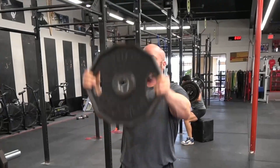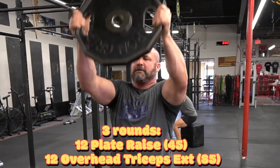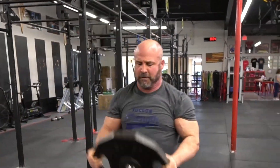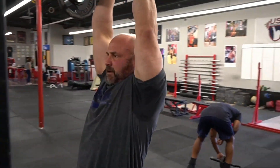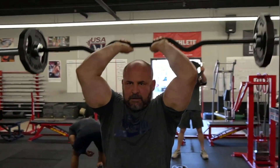After skull crushers we went to a superset of plate raises and overhead tricep extensions. Last week we did four sets of 10, this week we did three sets of 12, and next week we'll go two sets of 15. Adding the reps really kicked up the fatigue on this. Gave a great pump — shoulders were pretty smoked after this one.